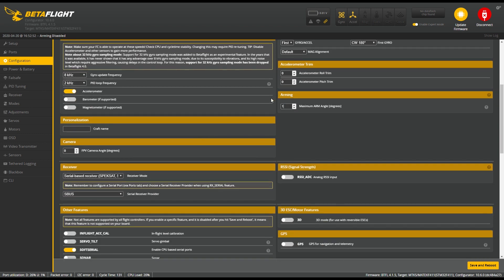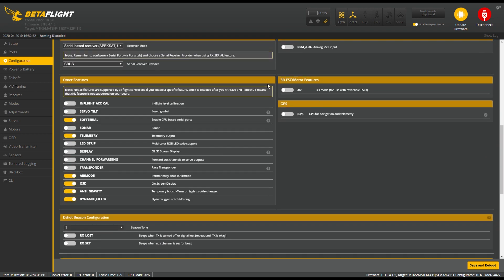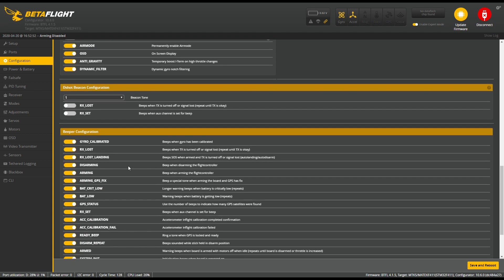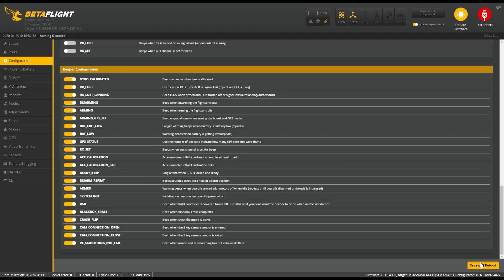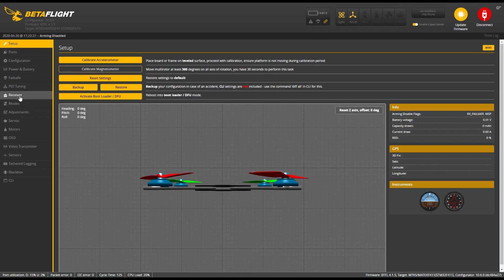Motor direction reverse is important because we are running with motor direction reverse. Arming 180 allows you to arm upside down. Receiver is another important tab and it's already configured for SBus, and everything else is fine. Hit Save and reboot every time, otherwise it won't save what you change.